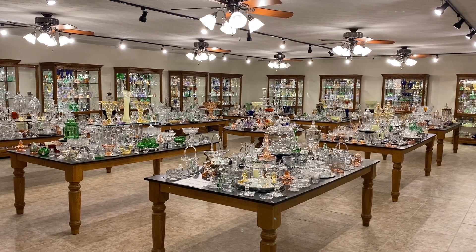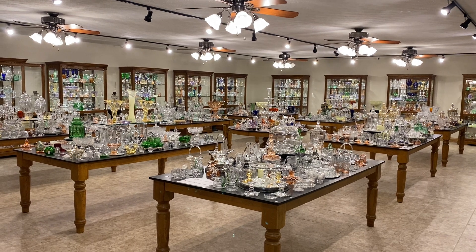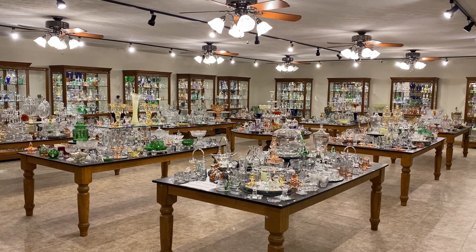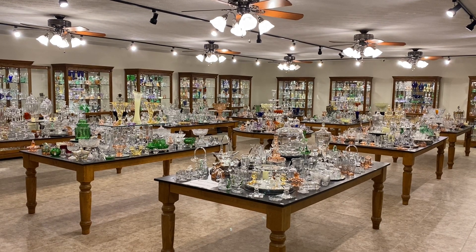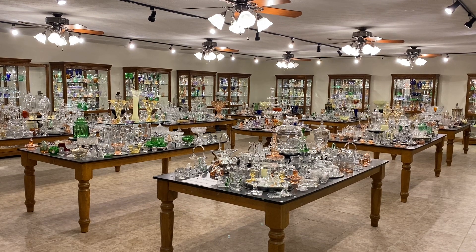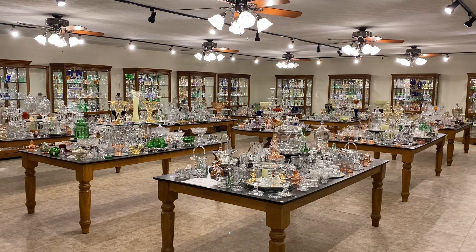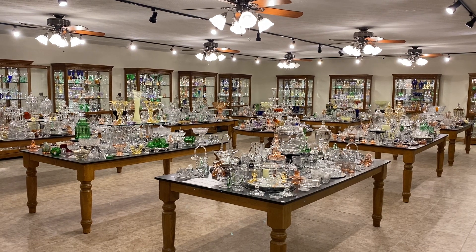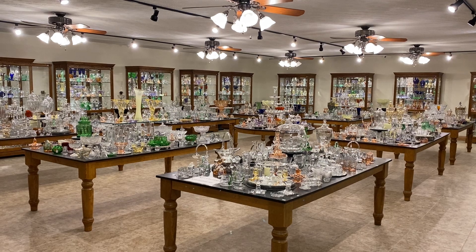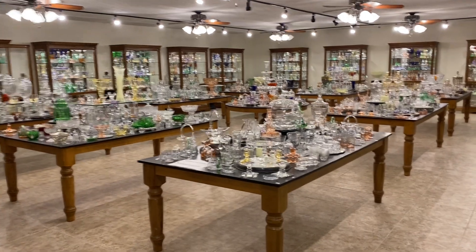This video this morning is day number three of our 12 Days of Christmas series. We go through one table and one case each day on a video, Monday through Saturday, and then a week from now we'll do Monday through Saturday again. So this is day number three. You might get a pencil and paper handy. I'm going to give you our email address in just a minute. If you see anything you're interested in, we can combine several days or both weeks of videos before we ever ship anything out to you or settle up.